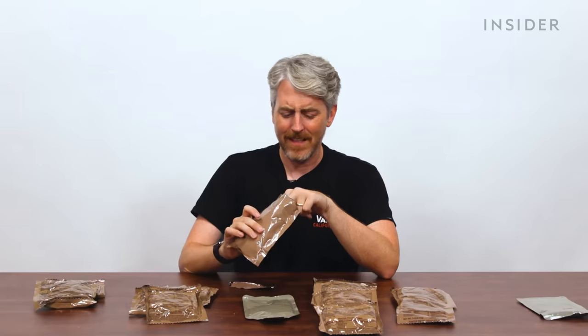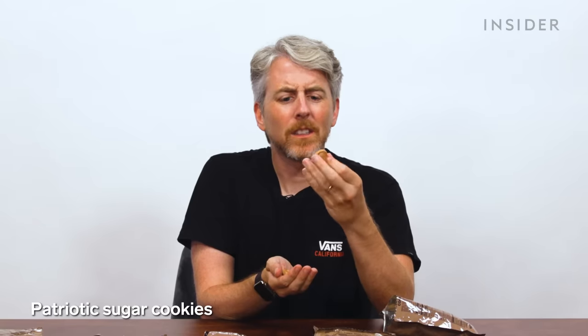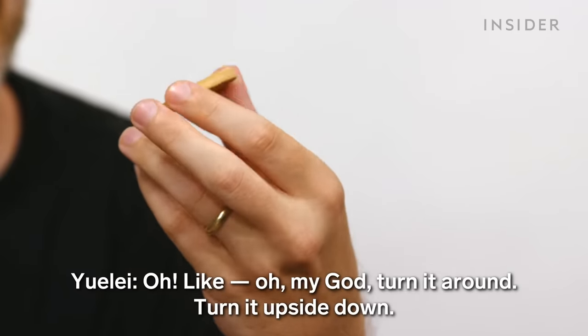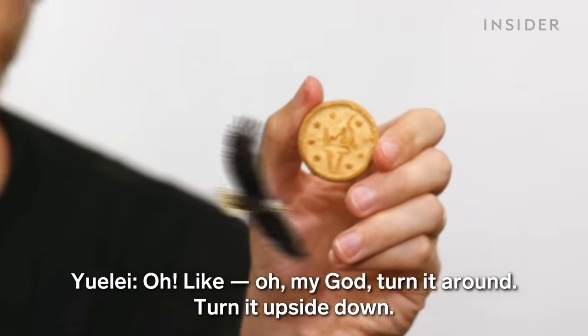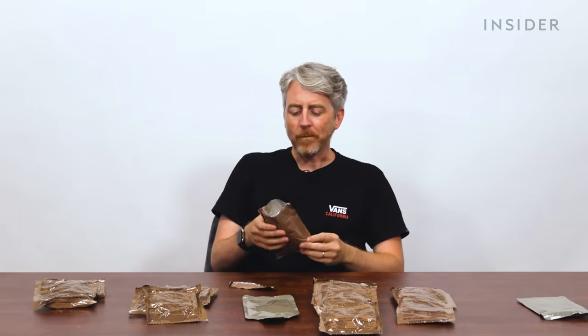Oh, nothing. These look like broken up Girl Scout cookies. Is that a rocket? I don't know what that is. Turn it around — turn it upside down. It's a Liberty Torch! It's a bunch of different shapes, but they're all broken up. These are pretty good.